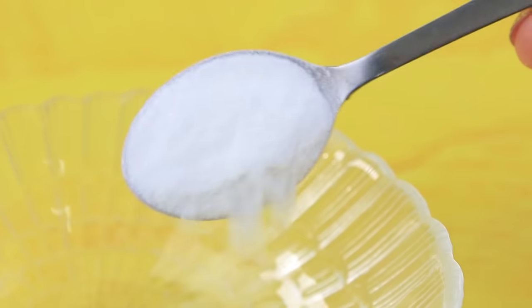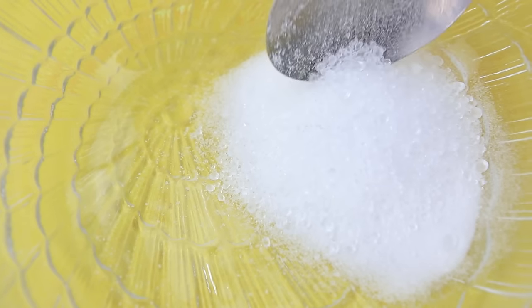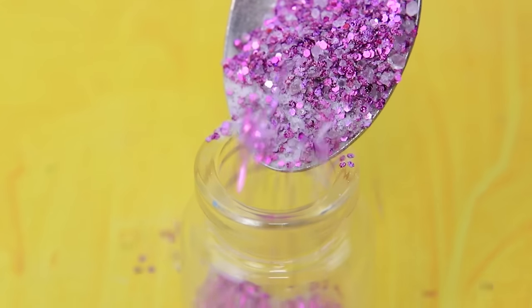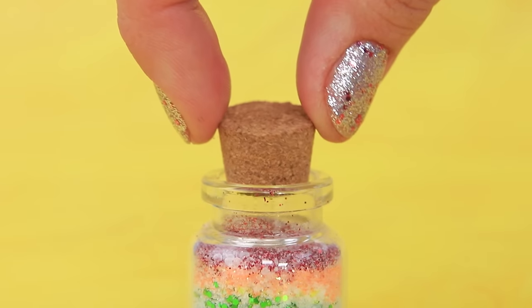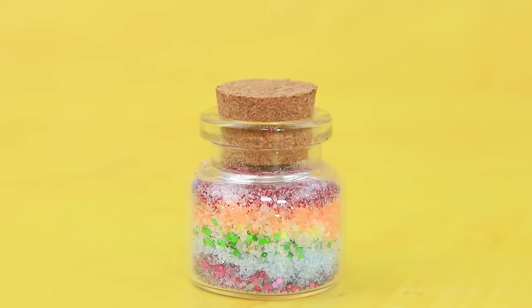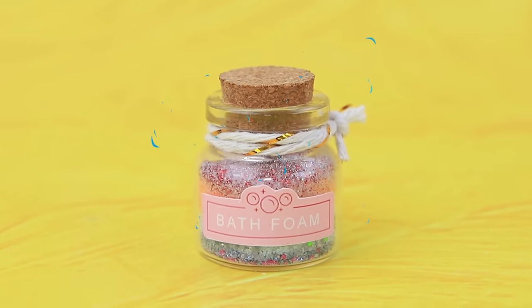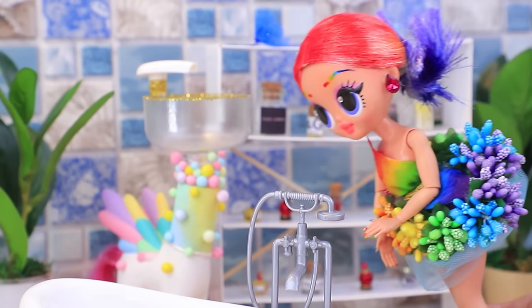Add a spoon of baking soda and a spoon of salt to the container. We also need glitter. Carefully stir everything and add layers to the bottle. A whole pack of designer bath salt — it's a nice thing to have at home. Ollie went to the bathroom. Everything here is so pretty and relaxing.